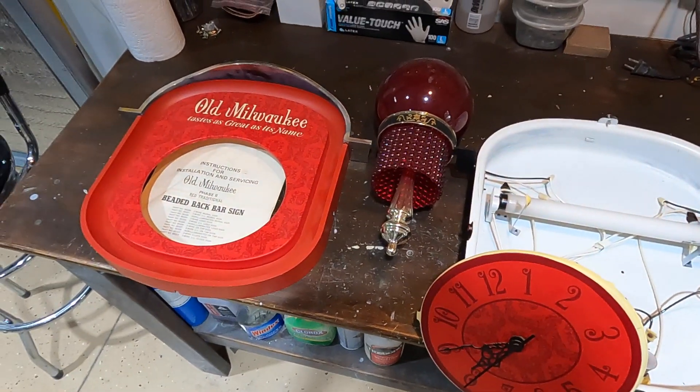It's all set up and ready to go — just needs final cleaning, tidying up, and reassembly. All the wires are zip-tied and clean, everything is out of the way. The clock face is remounted, the globes are attached, the hands are reinstalled, and the clock is running as it should.